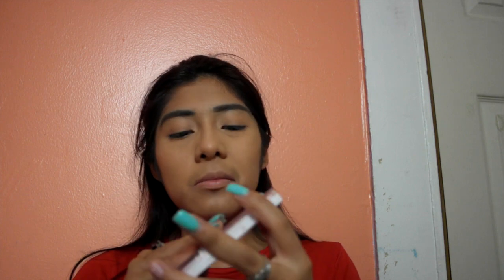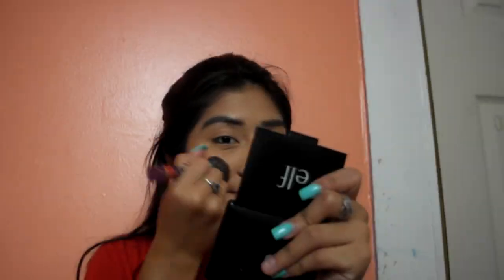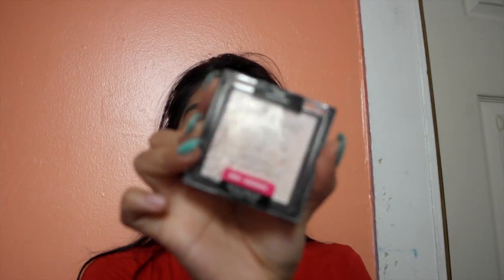After that I go in with my blush. I don't really know this brand but it's like a specific coconut blush, and I use the pinkish side. After that I go in with my Wet and Wild highlighter.